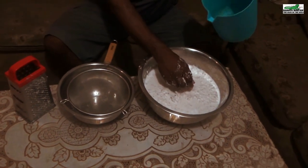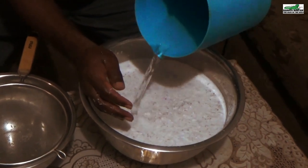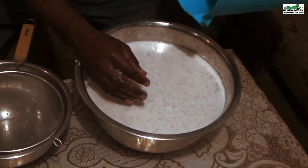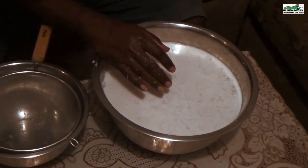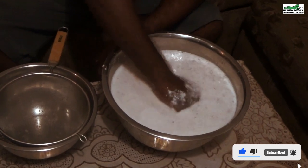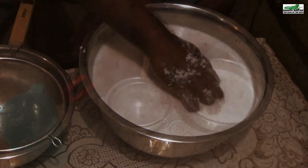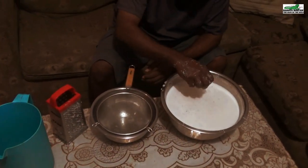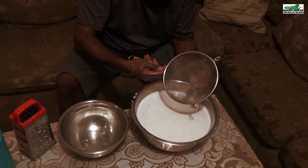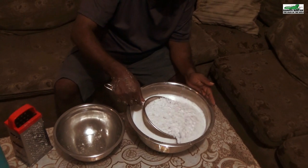I will now add the final one-third of the water from the pitcher. Using a strainer, you can then scoop out the grated coconut and squeeze out the extra milk as shown here.